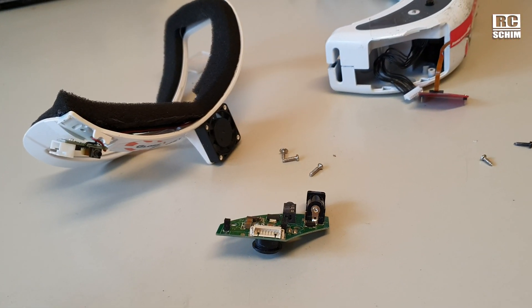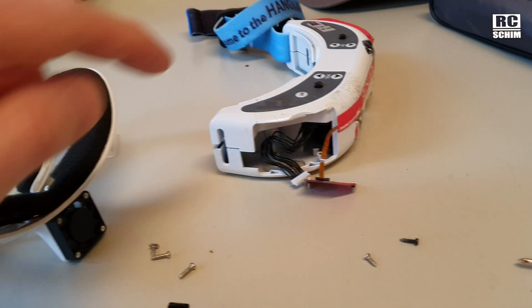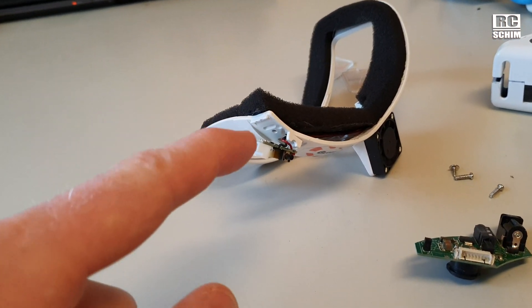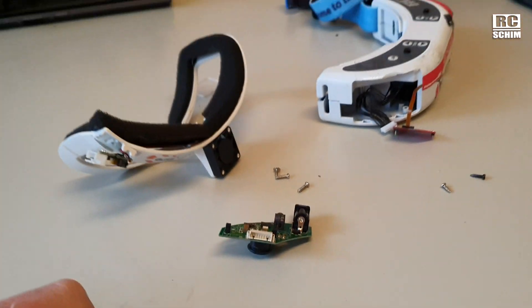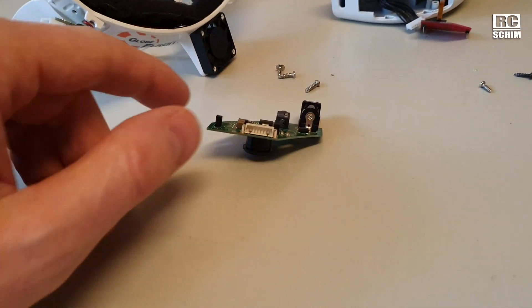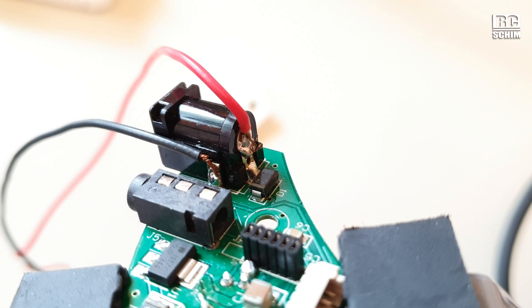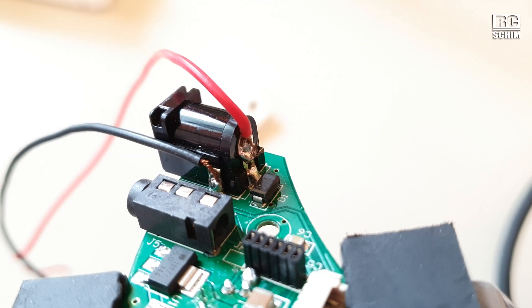I don't want a repeat of the failure from the last flight session, where I couldn't fly because my goggles were fogging up. The fan didn't run because the connector on my LiPo was defective. That's the whole point of this — to solder the fan cable directly to this board today.